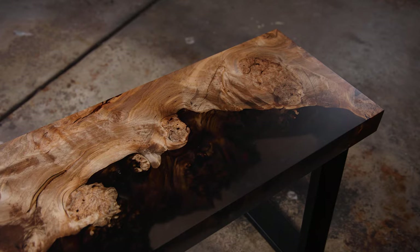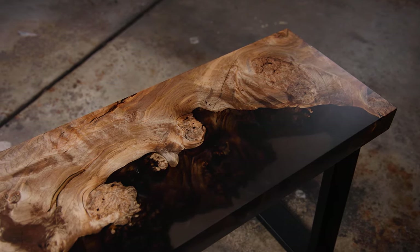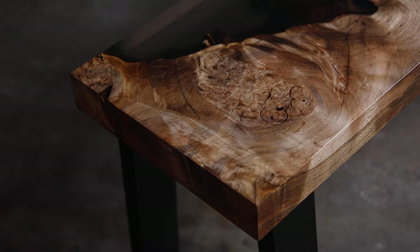How's it going everybody? I hope you're all having a wonderful day. In this video I'm going to be making a small bench using a maple burl slab with epoxy, complete with steel legs. Let's get into the build.